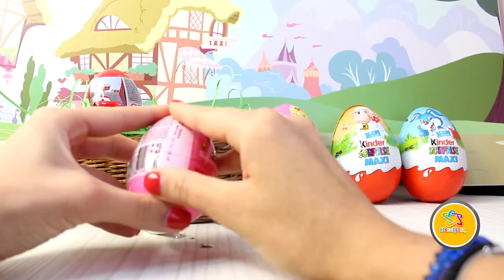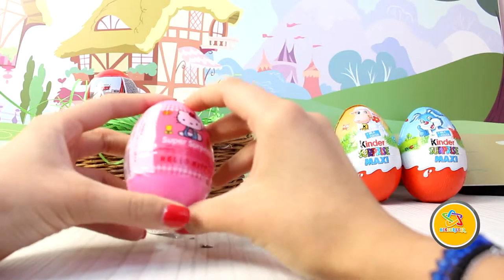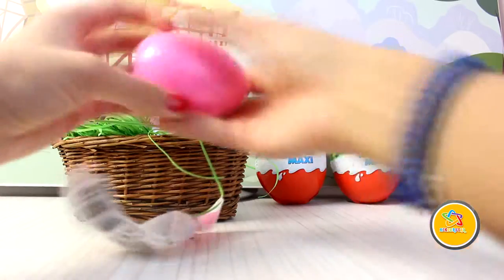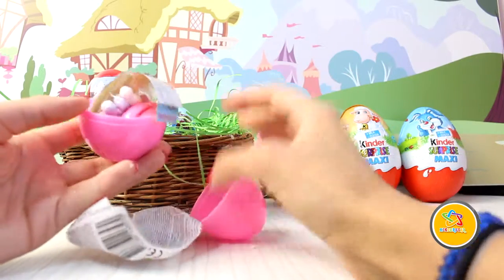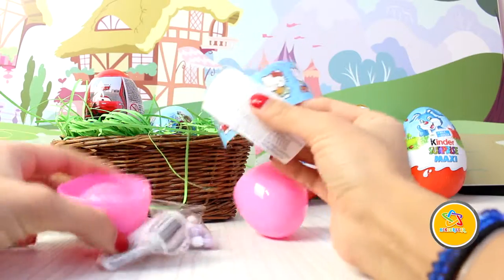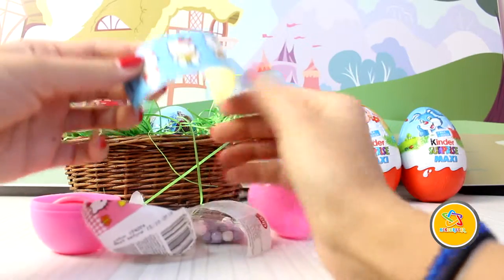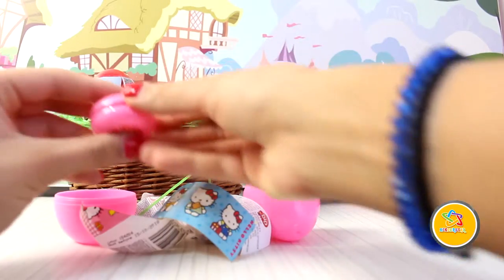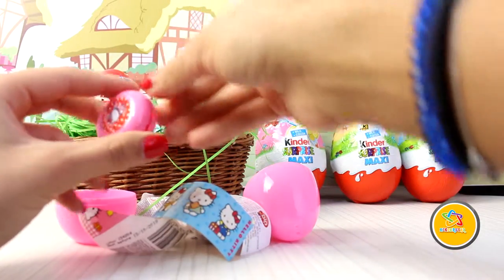The second egg — a Super Surprise, Hello Kitty! All you have to do is take a cup of flour, add it to the mix. Mmm, candy! What I have here? Mmm, Hello Kitty! Hello Kitty stickers!